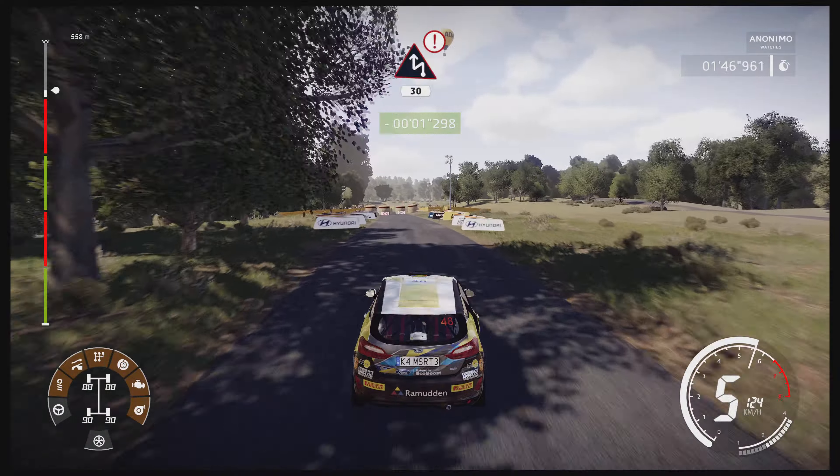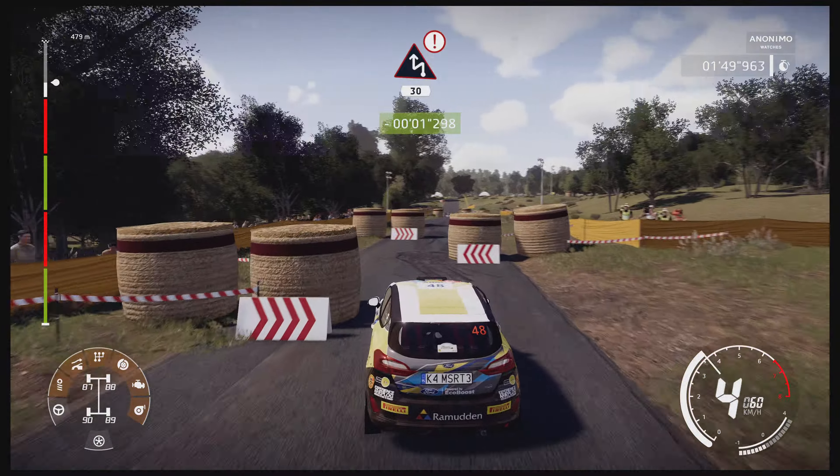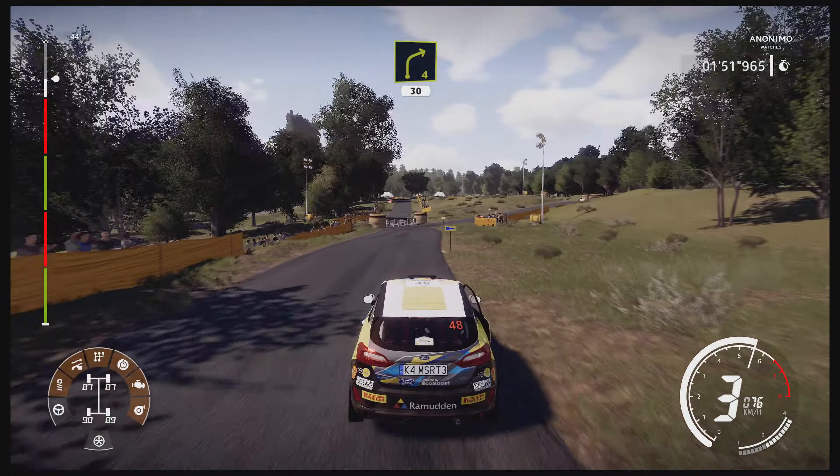Break for chicane left, 30. Right 4 short, cut, at junction, 30.